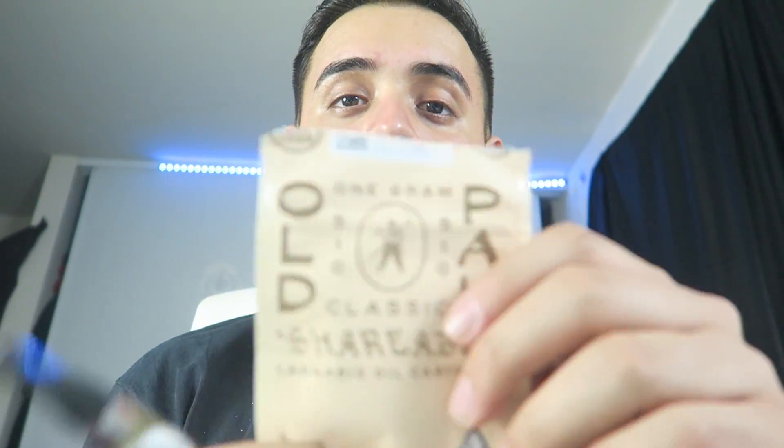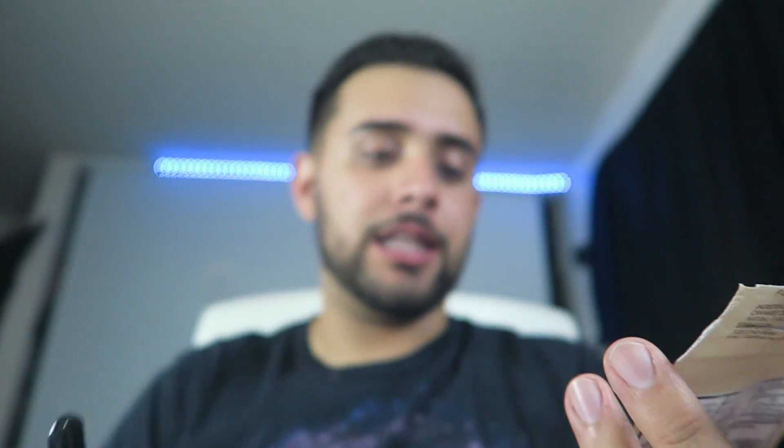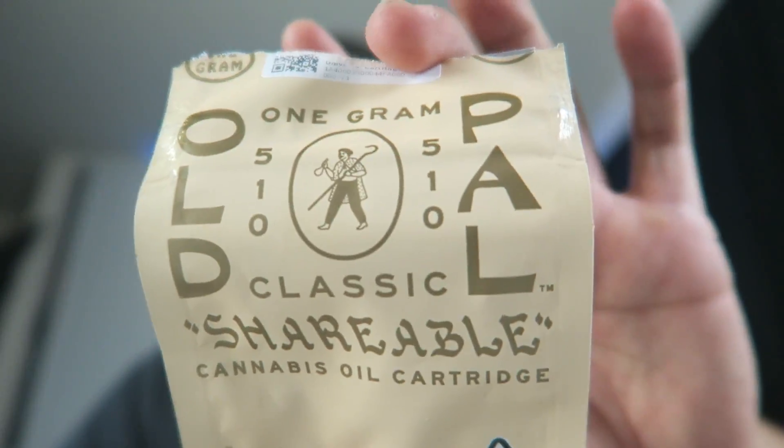I got two grams for a total price of seventy dollars, including taxes and delivery. So if this is a 35-dollar full gram, imagine if you actually go to the legit Old Pal warehouse where they're selling these. It's described as a classic shareable cannabis oil cartridge — and it definitely is shareable for the price. A lot of people are gonna say it's fake, but no — I got this legitimately from Eaze, which is completely legal and approved. If a neighborhood plug is trying to sell you a full gram for like 30 dollars, that shit's fake.